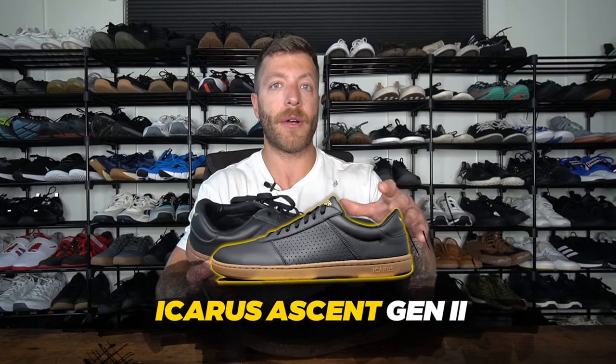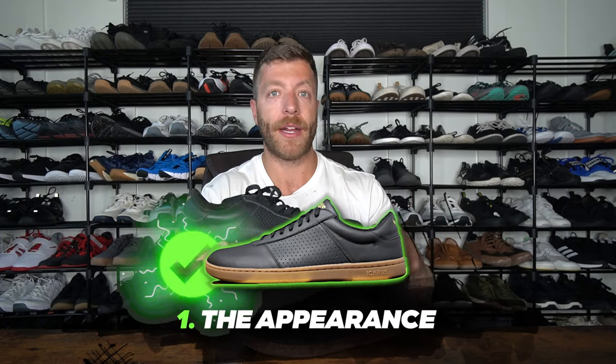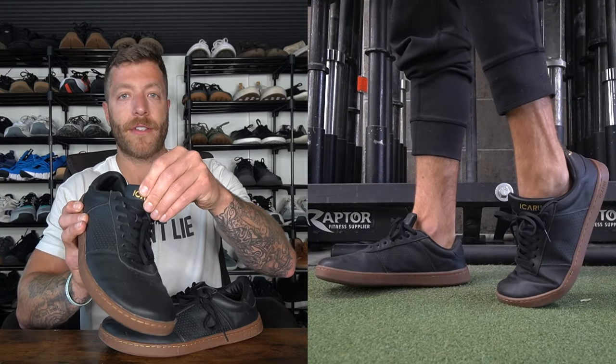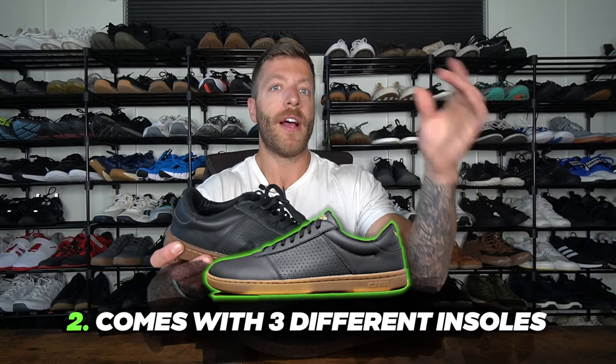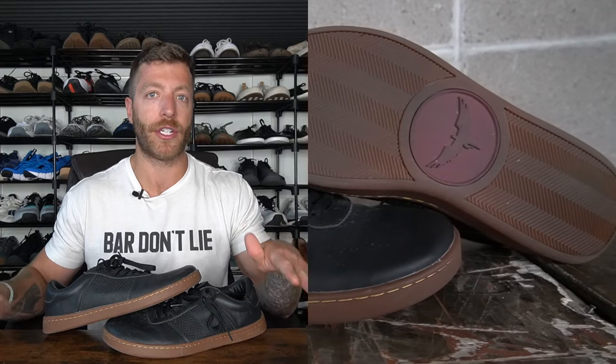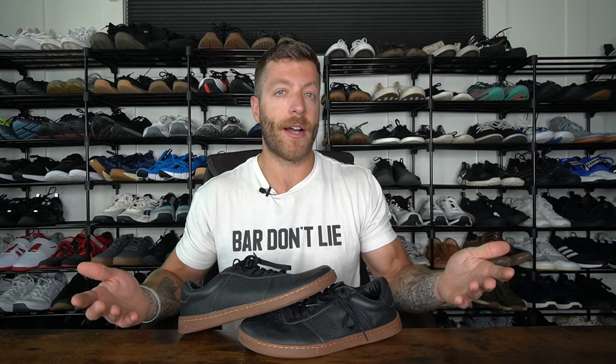The next shoe I want to cover is the Icarus Ascent Gen 2 — this is a much more daily-wear focused shoe. Some folks train in them but I personally don't love it because it is a leather shoe and runs a little bit hotter. Three things to like: number one, I like the appearance — it has very minimalist branding, which I'm a big fan of. If you need a barefoot shoe for business casual settings this model is great, especially if you love leather shoes. The only branding is on the tongue and back heel, with no lateral or medial side branding. Number two, it comes with three different insoles — a super thin one, a slightly thicker one, and an even thicker one — giving you a nice variety of cushion and range for different wear contexts.